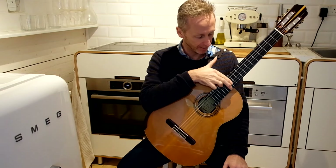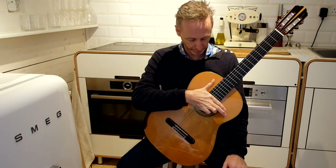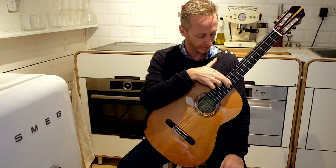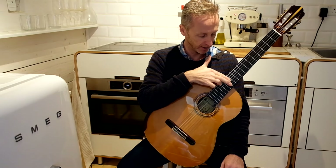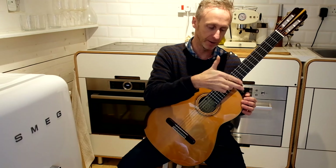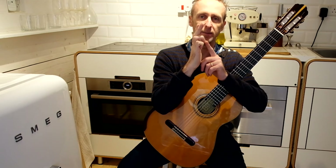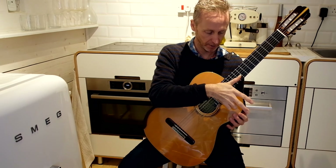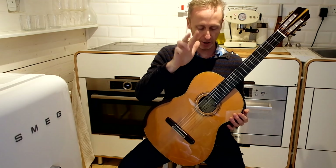It basically looks like magic — how does that finger do that? The index finger touches gently over the twelfth fret, and the hand runs down at an angle with the ring finger nail strumming at the same time. So the ring finger is strumming while the index finger sits over the nodal point.